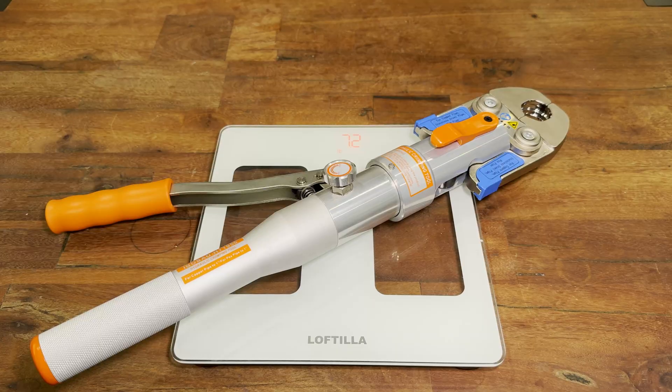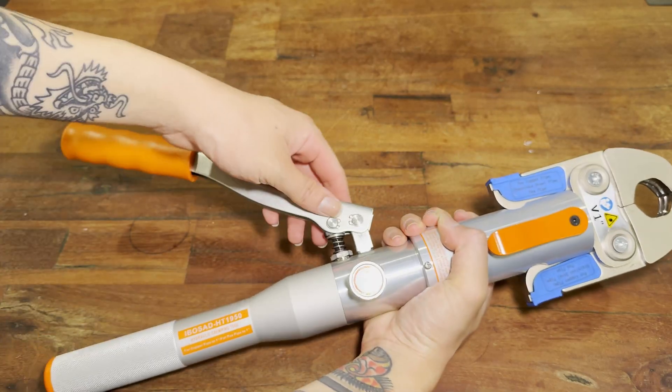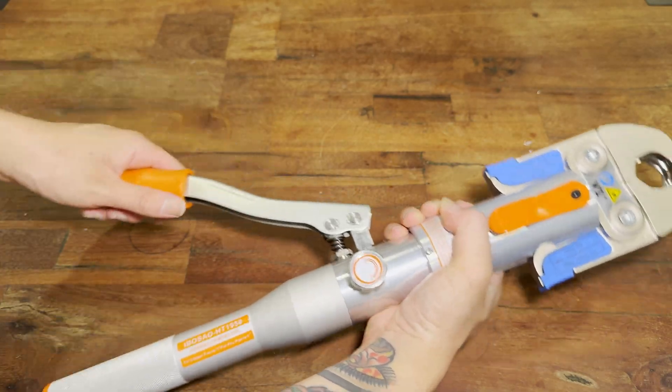With the one inch jaw installed, this press tool weighs about 7.2 pounds, which is still pretty lightweight. Now it's time for the fun part — let's go press some ProPress fittings and do some plumbing with this tool.